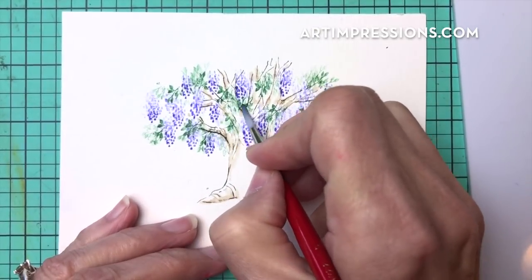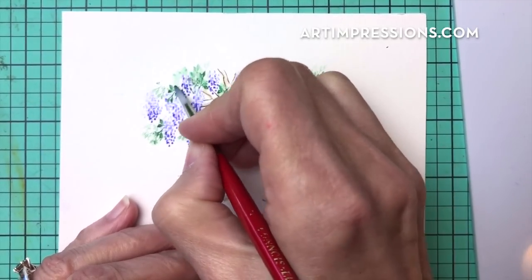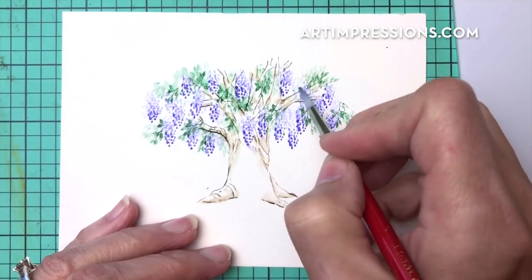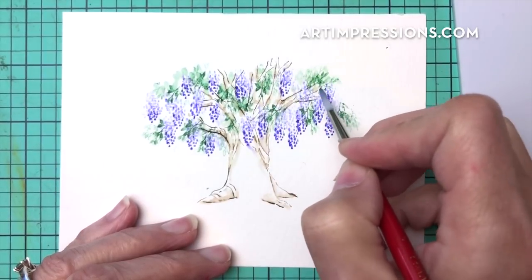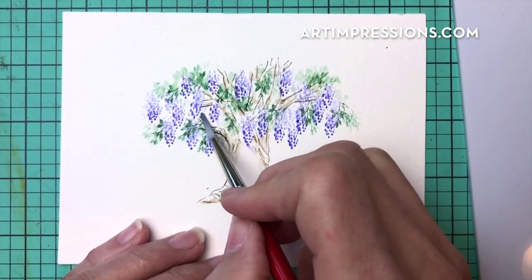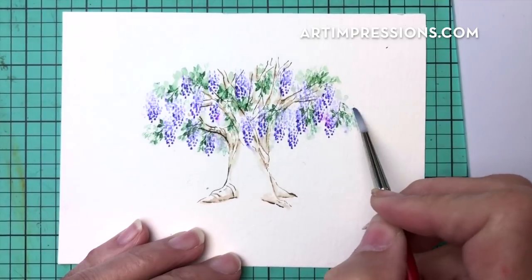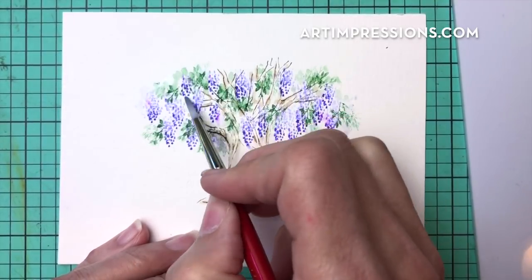We're going to create this little whimsical tree that will go perfect with our little fairy door. Work your way around — do the green first, then go back and do the purple. I always try to go fast on these tutorials because I feel like my attention span is about 15 minutes, but you can take your time — it's supposed to be relaxing and fun. These little whimsical ones are especially fun.